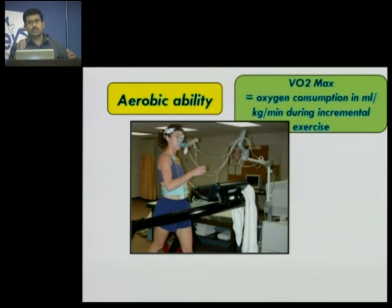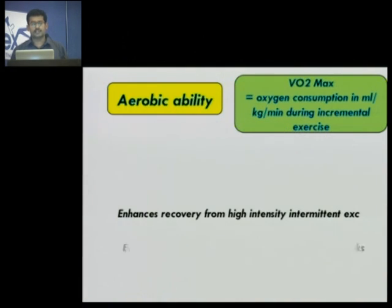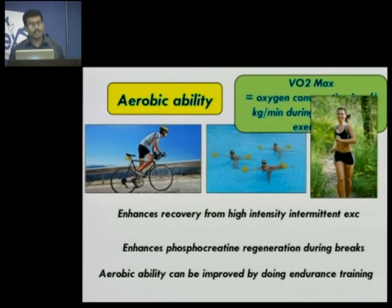Aerobic ability: badminton is a game in which you have frequent five, six shots — drop shot, going back, going this way, going that way — rapid movements. That anaerobic breakdown happens. Phosphocreatine is a substance in your muscles that provides rapid energy, and it is used up very quickly. Between two points, you have maybe 10 to 15 seconds in which you need to regenerate that phosphocreatine. If you have a good aerobic ability — that is the VO2 max, the oxygen you can consume per ml per kg body weight per minute — you can regenerate that phosphocreatine and reapply it in the next rally. It is advised that all badminton athletes should at least once a week go for endurance training activities like long cycling trips, swimming, or running.